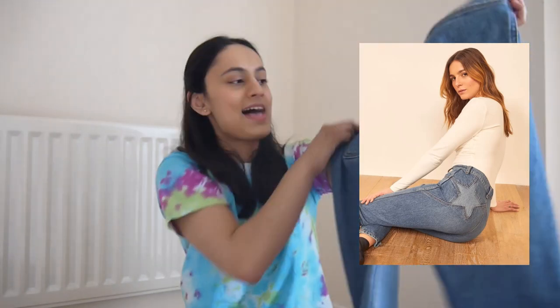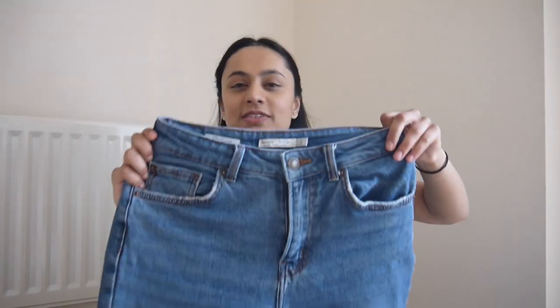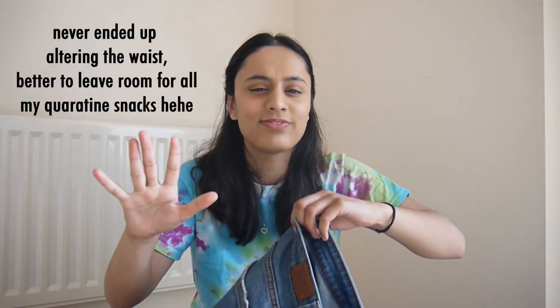The next thing I have are these jeans — this is probably my most ambitious flip. Essentially there are some jeans on the Reformation website which have, instead of back pockets, a denim star etched into the back. I'm not sure if I'm going to have to alter these jeans because I think the waist is a bit big on me but I can't remember if it's fine or not.